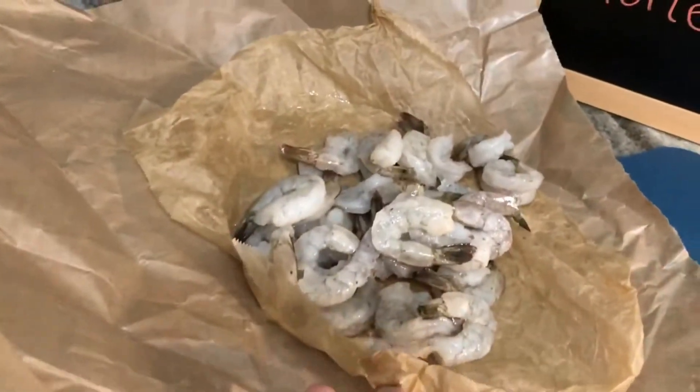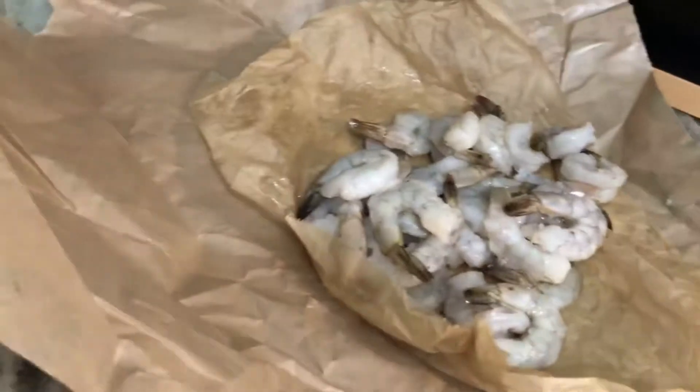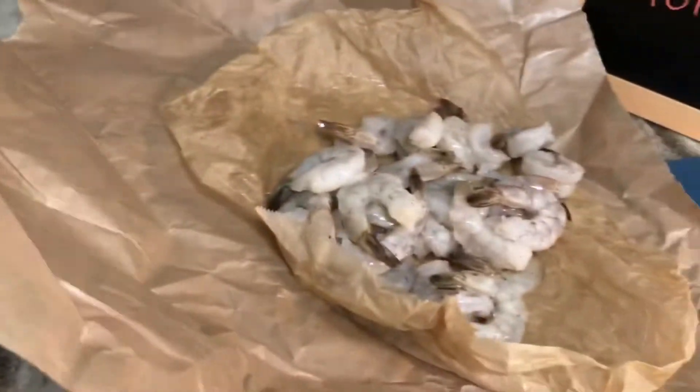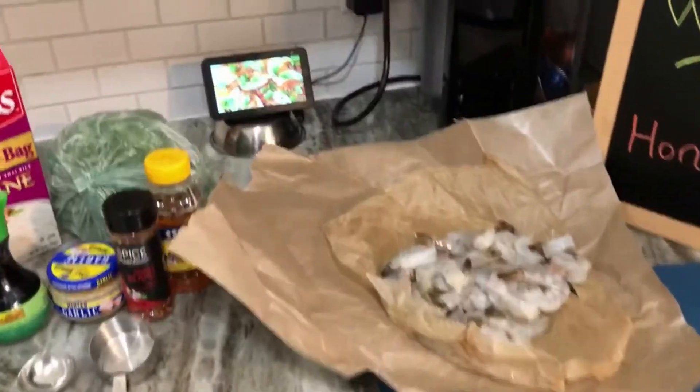So I have my shrimp here. I'm going to cut the tails off — it should already be deveined. I need honey, red pepper flakes, garlic, and soy sauce. I'm going to marinate this for probably 20 to 30 minutes while I prepare my broccoli, and then I'm going to start cooking the shrimp.